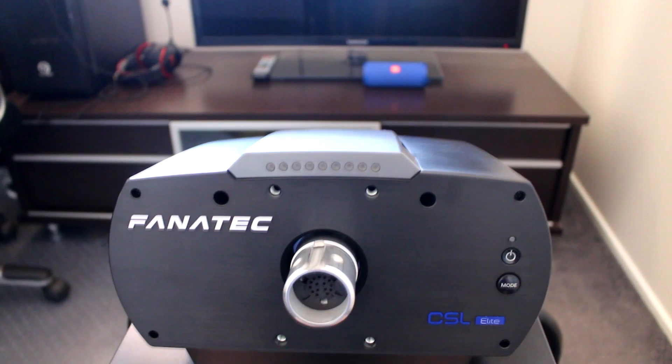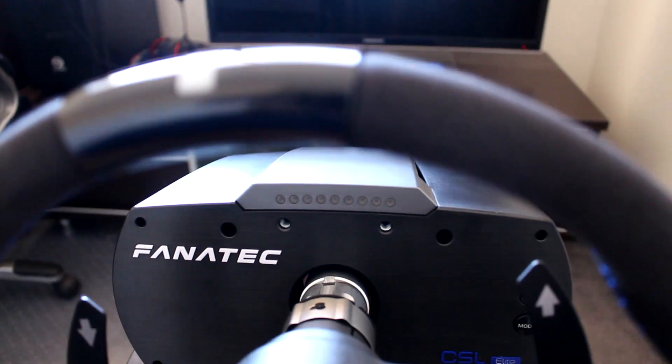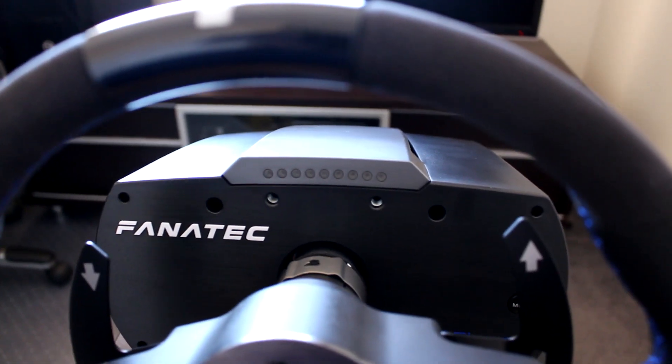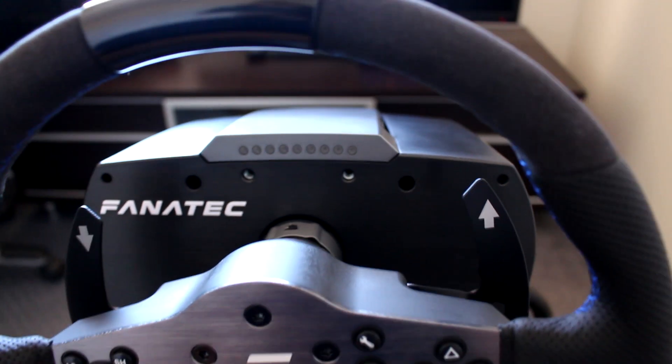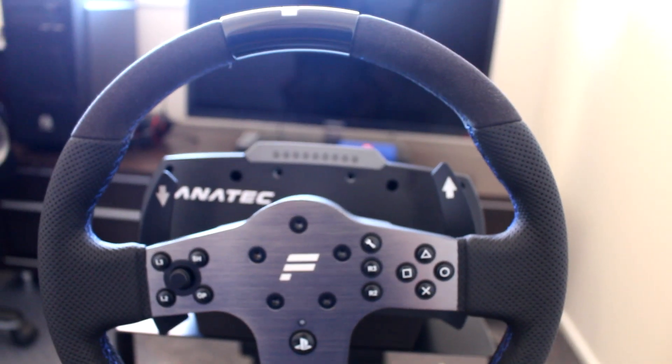Once you've got everything tightened down, install your steering wheel, tighten the bottom bolt, and follow the quick guide or the downloadable manual on how to install the latest drivers and how to center your wheel. It won't be centered from factory if you have to do a firmware update.